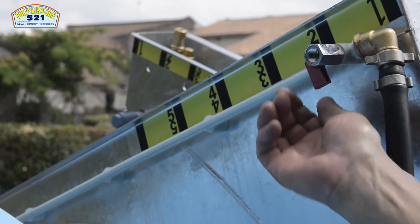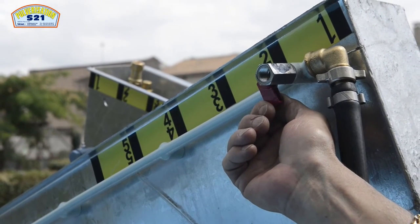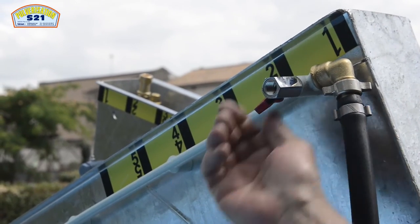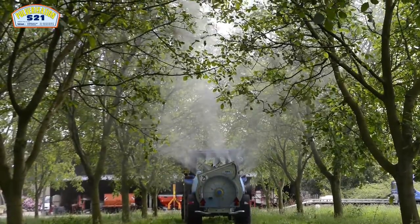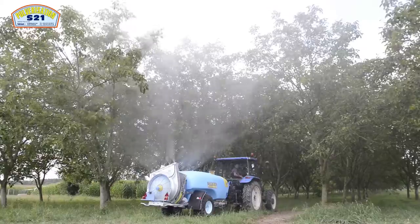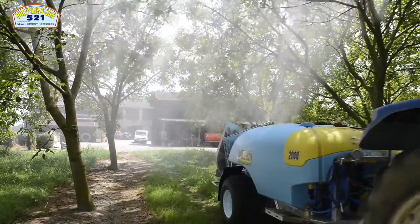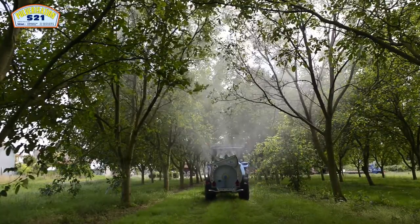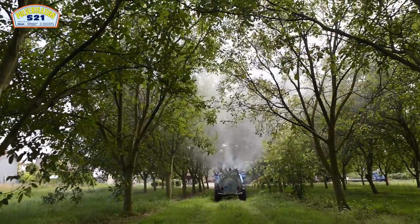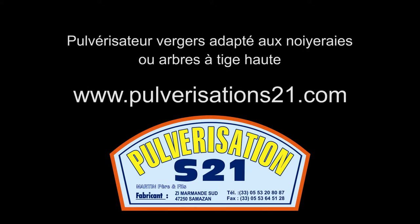Toutes nos rampes de pulvérisation sont équipées de vannes pour purger. Lors du rinçage du matériel, on éliminera tous les dépôts du circuit dans la rampe de pulvérisation, aussi bien sur la partie haute que sur la partie basse. Ces pulvérisateurs, qui ont l'homologation routière à partir de 2 000 litres tractés, sont équipés d'un essieu-frein avec frein parking également.